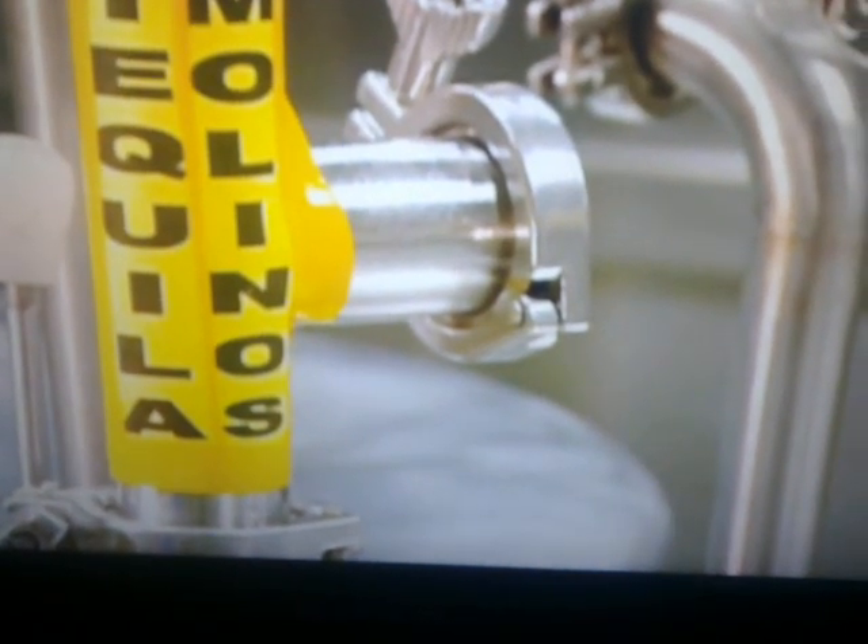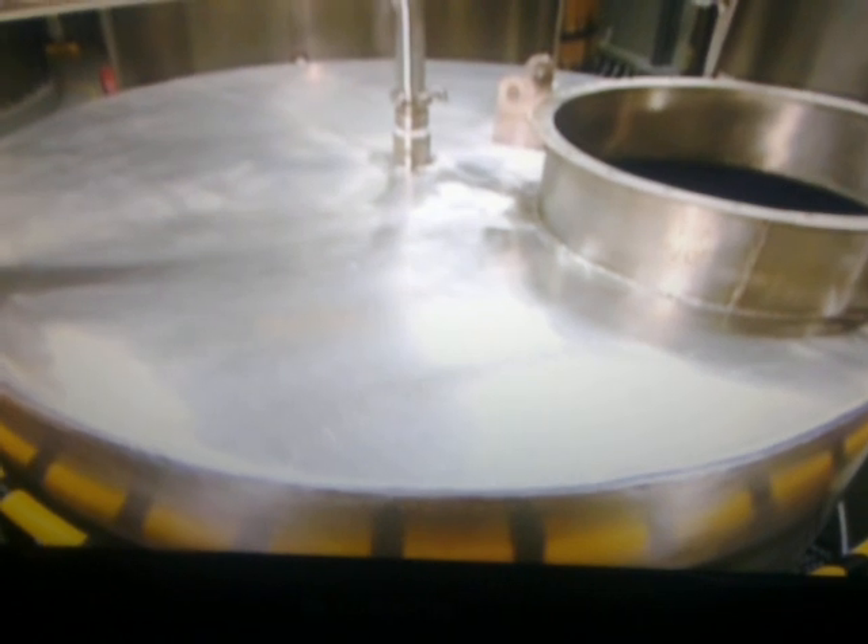They add purified well water to dilute the alcohol content and bring it down to 40%. The tequila is now ready to drink, so it's over to the bottling line. With the bottles upside down on a revolving carousel, they spray the inside with tequila for a quick rinse. The grippers flip them right side up so they can be filled. This automated system maintains a precise filling level.